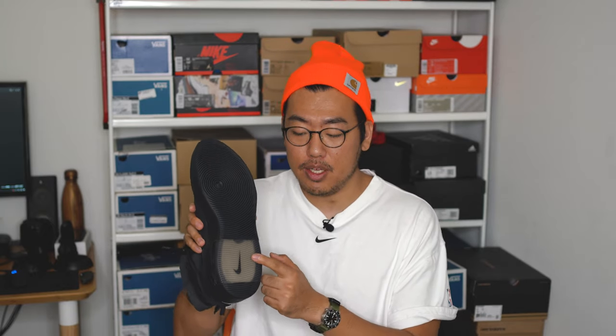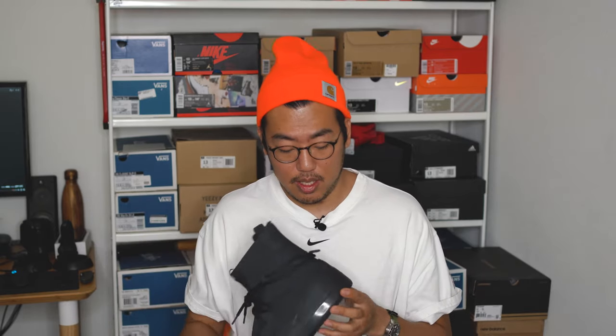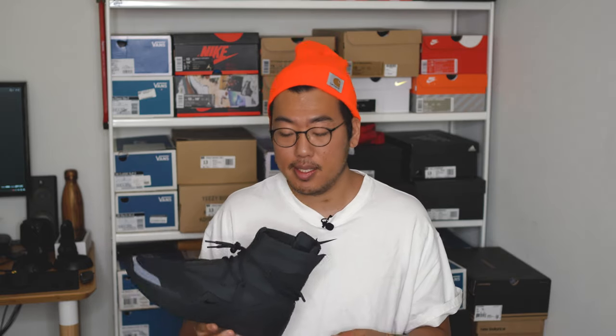The outsole is done in all black as well. You've got that ripple pattern that has now become famous for the Fear of God Ones, and you can see the pattern going out through the translucent gray air bubble, with the Nike logo right there. That pretty much summarizes all the features and design elements of the triple black Fear of God Ones — there's really not a whole lot that's different from the other Fear of Gods since it's just a different colorway.